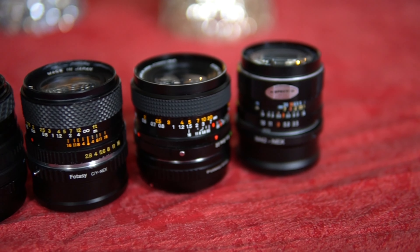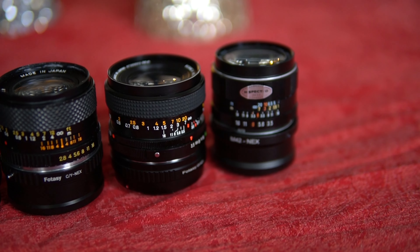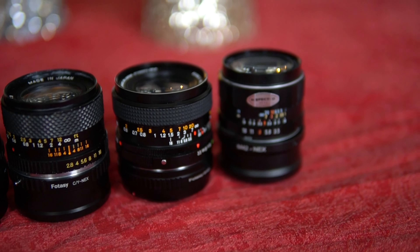Welcome to today's episode of Cheap Shots. This is the third in our series of 28mm lenses, so don't miss out on the other two comparisons if you're interested in this focal length. Last time, we looked at a bunch of cheapy third-party lenses that sell for about $20 US, and you know what? They did pretty well.